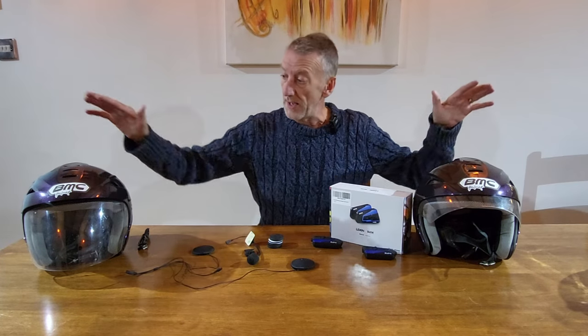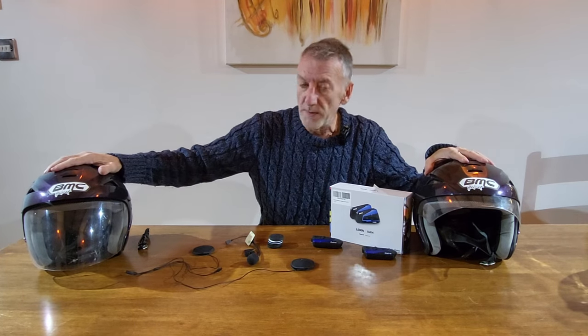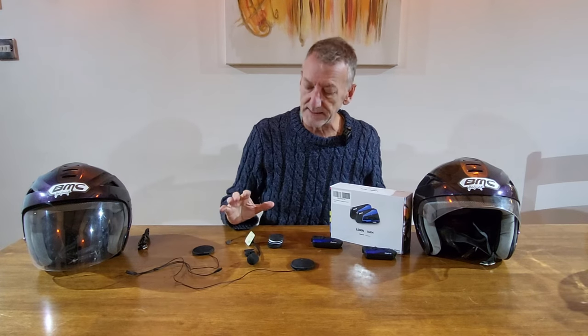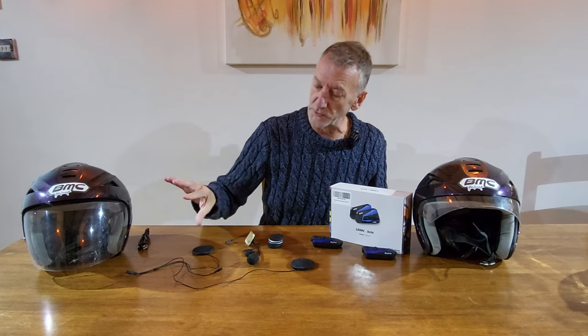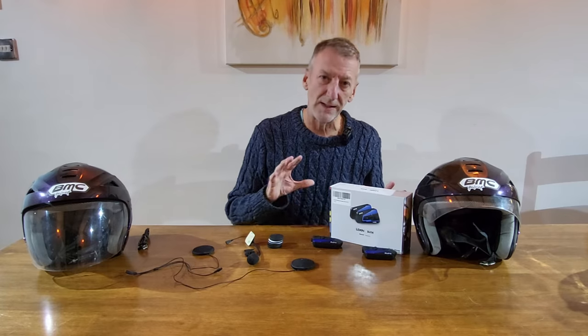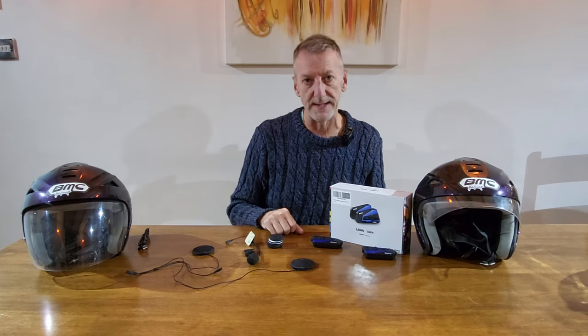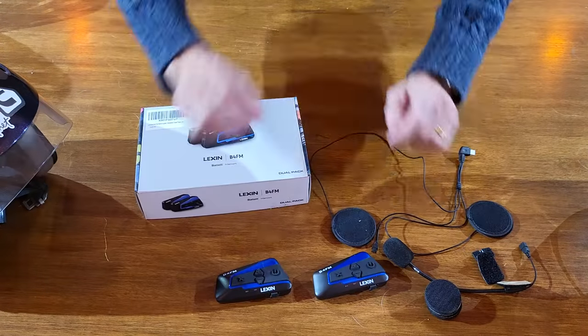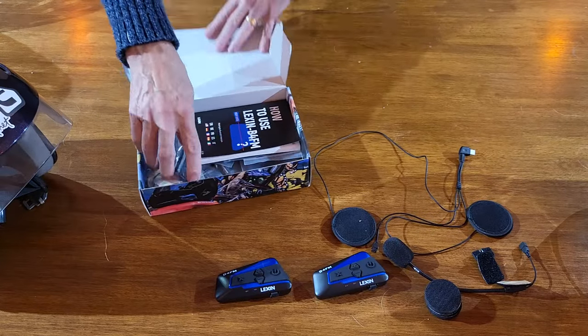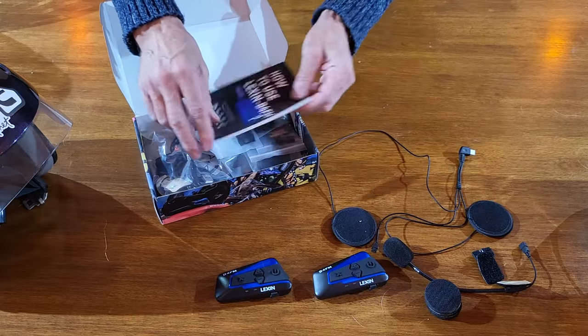We bought these two open-faced helmets. You do get two kits in there — you get a kit for a closed-faced or convertible helmet, and you get a kit for an open-faced. What I'm going to show you now is how to fit it to an open-faced. Before we do that, let's just go through what you actually get in the kit. We get the two most important things: the actual intercoms themselves and instructions.